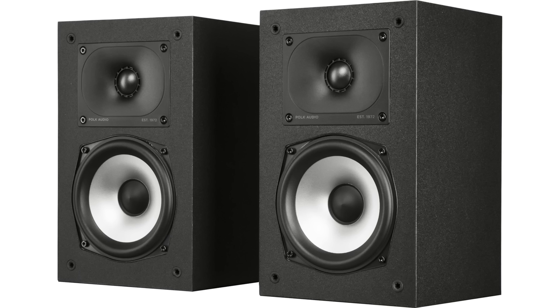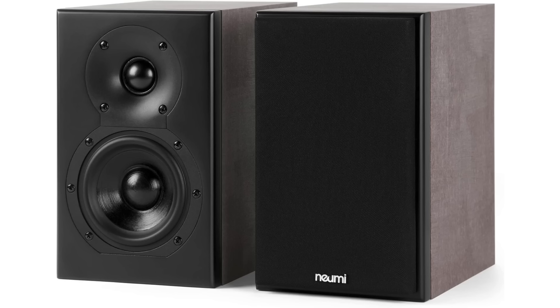The two speakers I'm going to talk about — and I could certainly discuss more — are the Polk XT-15, which retails for about $200 per pair, and the NUMI Silk 4, which retails for about $150 per pair. I chose these because they both have pretty good response and they take well to EQ. We're going to look at the anechoic measurements of each speaker, I'll show you what EQ settings to apply, and then we'll talk about equalizing in the room using the WIM amp. Individual reviews for the WIM amp, the Polk, and the NUMI are linked in the description below.